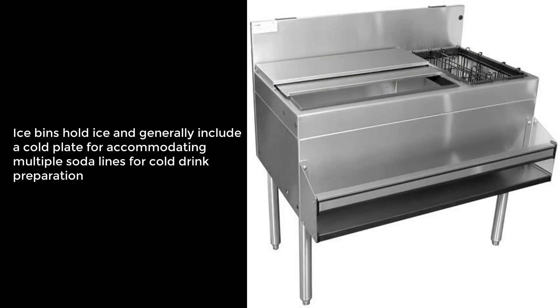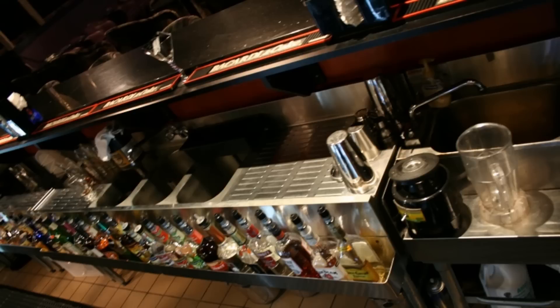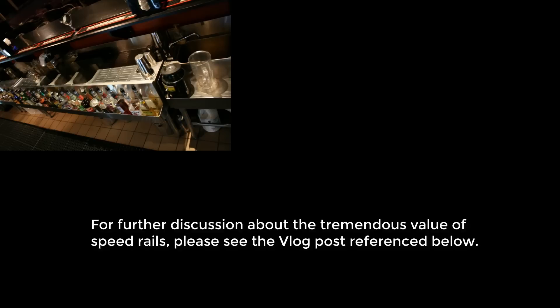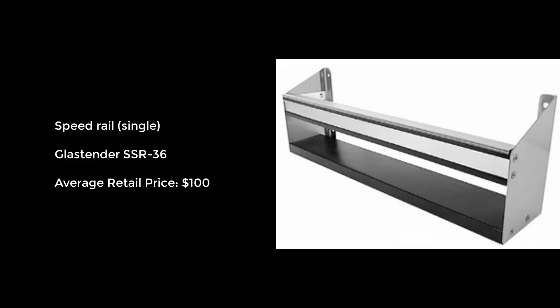Ice bins, which hold ice and generally include a cold plate for accommodating multiple soda lines for cold drink preparation, as shown with this Glasstender model CBA36R CP10, at an average retail price of $1,800. Speed rails, which are optional stainless steel racks used to hold mixers, well liquor, and an owner's top-selling premium liquor, and typically attached to the front of drain boards, ice bins, and 3-bin sinks. For further discussion, please see the post referenced below. Shown here is the Glasstender single speed rail, model SSR36, at an average retail price of $100.